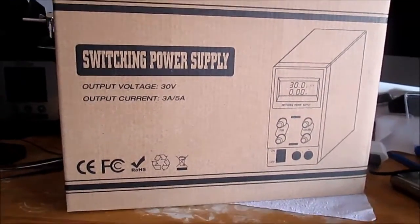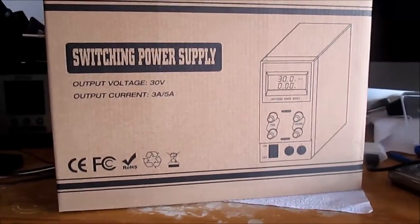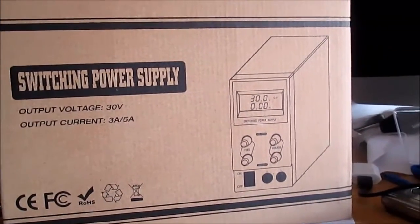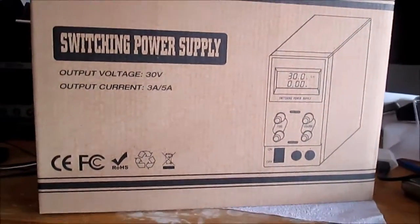Hi everyone, today I buy this new toy. This is a power source for 30 volts and 5 amps. Let's unbox it!